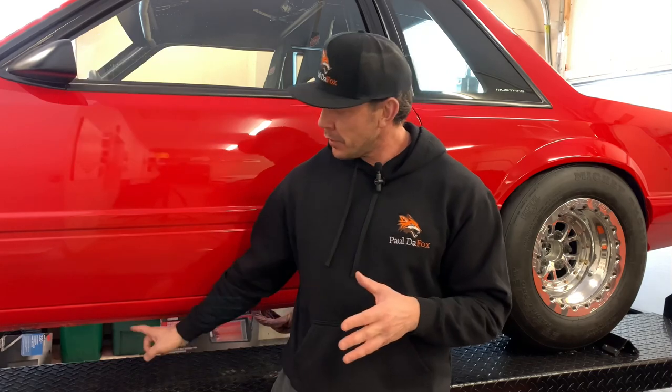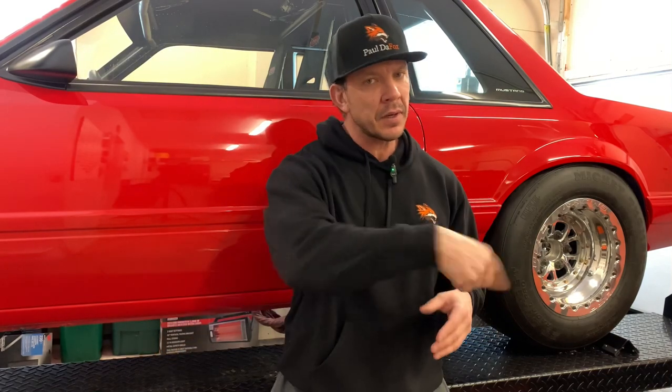Hey guys, welcome back to the channel. I'm Paul and today we're gonna look at how to fix your Foxbody pinch welds. Let's go!